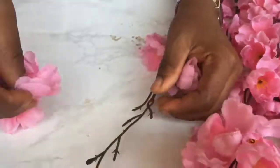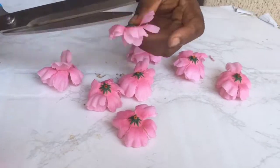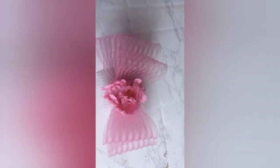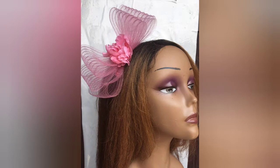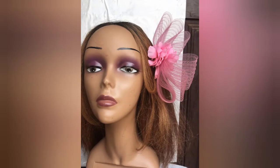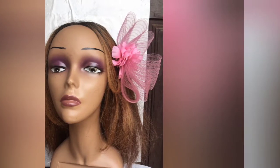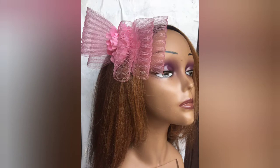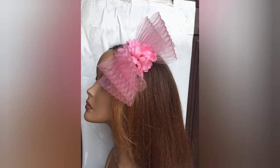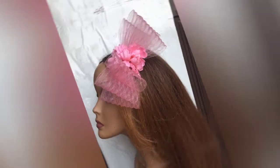We add more beauty with flowers. Voila, there it is! Check out the various ways it can be worn — lovely, fantastic! Till I see you in my next video, it's Nkechi from The Fan Crafts saying thanks for watching.